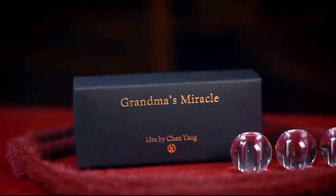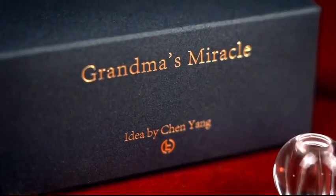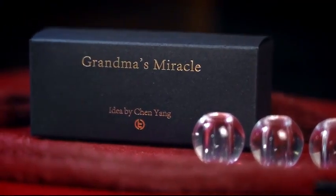The Grandma's Necklace is a classic magic effect with a rich history dating back to the Middle Ages. However, over the past 400 years, it has barely changed. That is why Chen Yang has brought us his version with a unique twist: The Grandma's Miracle.